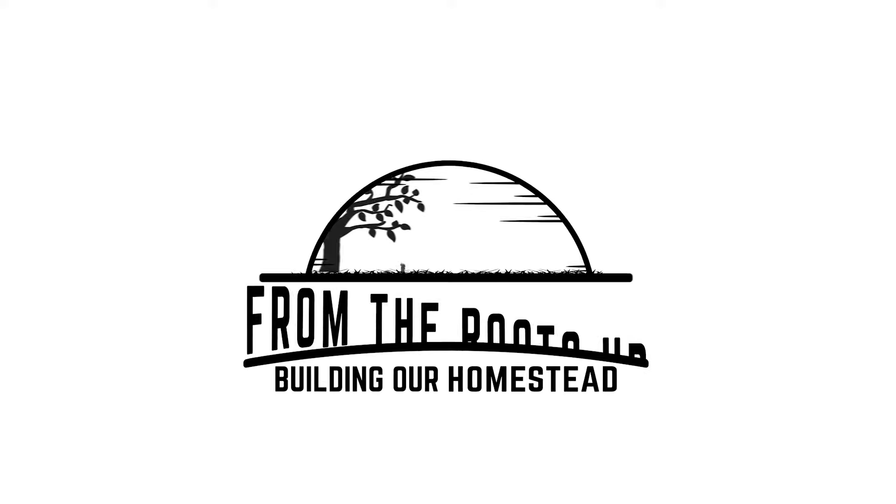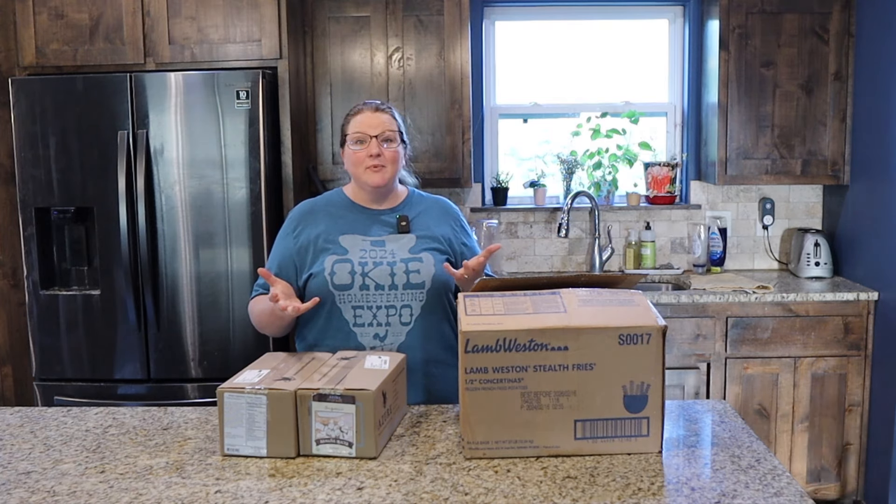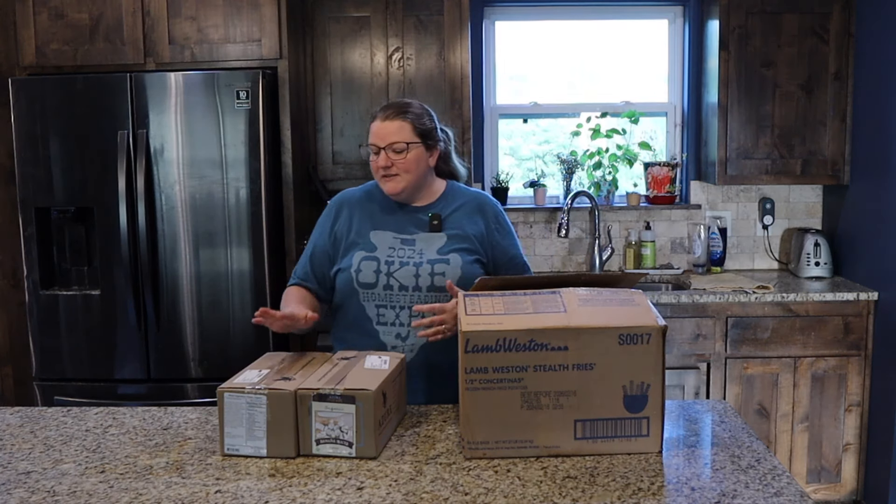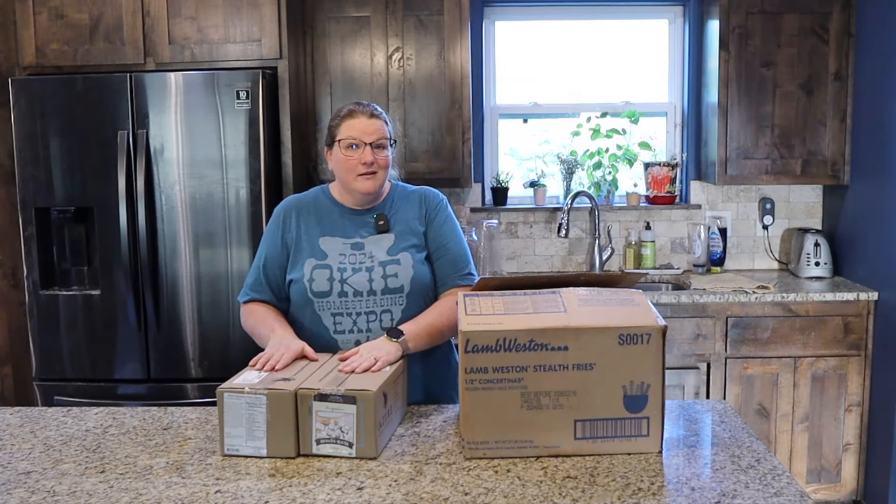Hi friends, welcome back. Today we're going to be unboxing our May Azure Standard order. Azure Standard is a fantastic company that you can order from once a month and they have a drop location probably near you. You can check on their website and they have all sorts of great organic food and really great options, especially for us living in a rural area. So we love Azure Standard and today we're going to see what we got in our May order.